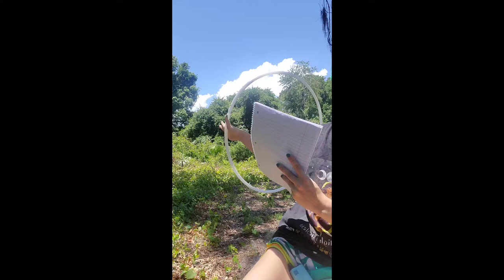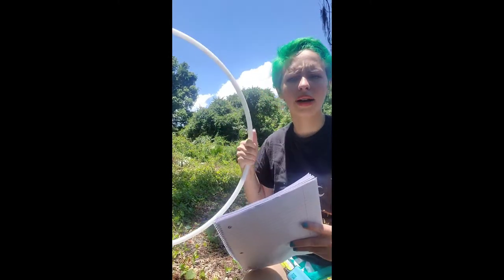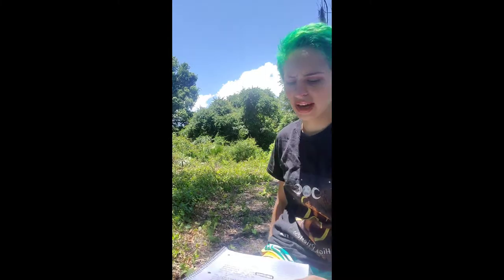My top two favorite things about this hoop are how bright it is and how lightweight it is. This thing is so light, it feels like I'm playing with a day hoop. It's a little wobbly right now because it's not turned on — the battery just wobbles back and forth in there — but it is super lightweight.